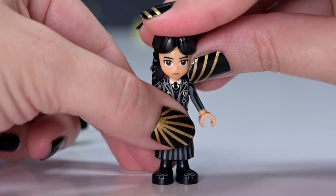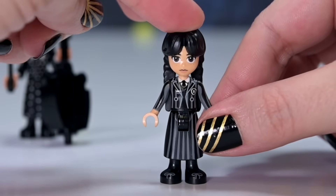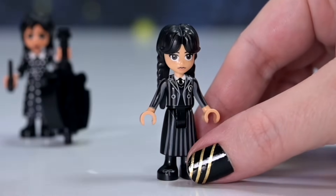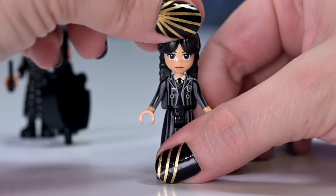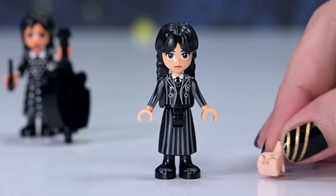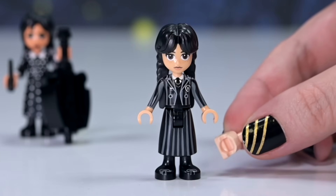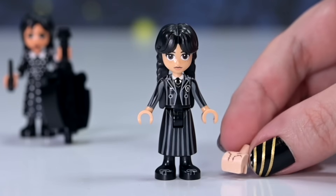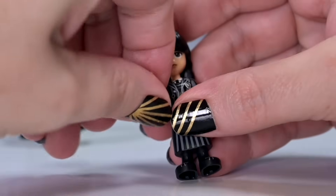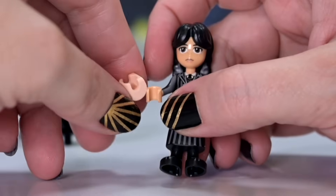Her face print is absolutely amazing - they've just shrunk Jenna Ortega. The designers have captured her expression absolutely perfectly and she gets a brand new hairpiece mold specifically designed for this character - the plaits, the fringe, everything is amazing. It sits a little high on her head making it look slightly elongated, but that's a minor quibble. The printing detail is incredible, including the little badge. Thing has little scars printed on the hand.